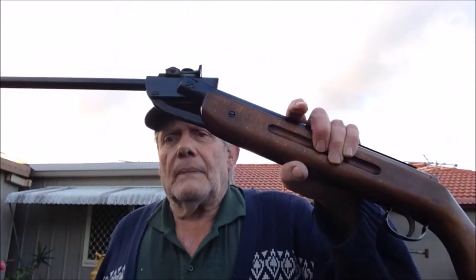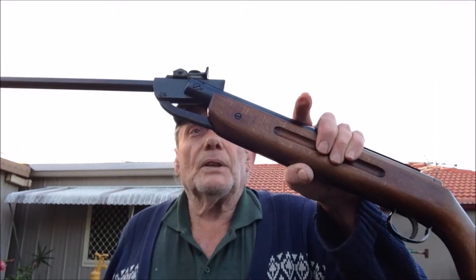Hello fellow YouTubers. Today, Tuesday, July 10th, I'm going to use my Gokado model 35 air rifle and an eight grain 177 pellet and see if it will penetrate a butane gas cylinder.